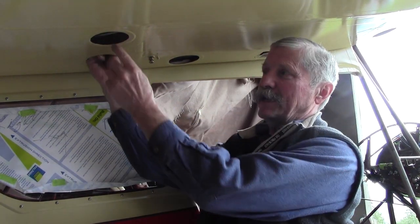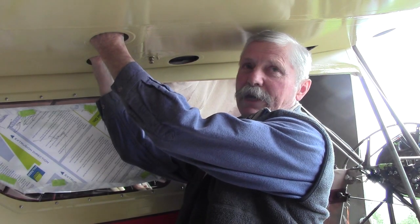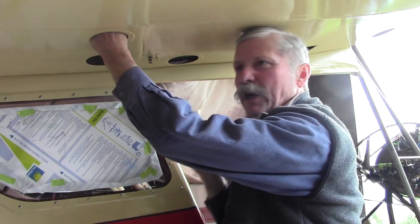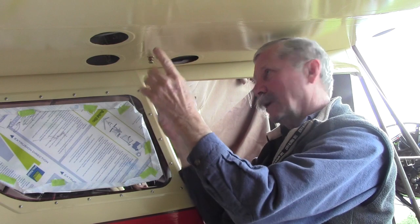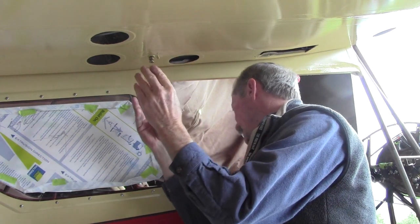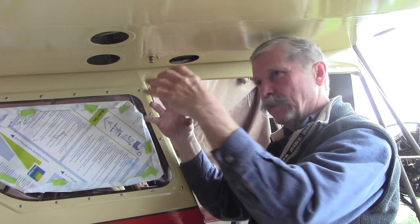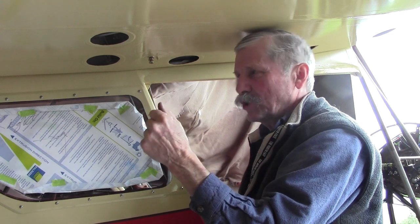After we've got our ailerons all set at neutral, come back into your aileron control turnbuckles up here and tighten those up and snug them up. You don't want anything too extremely tight — just snug. Get both sides brought up and tightened so that everything is at about the correct tension. You don't want it too tight, but obviously you don't want it sloppy either.